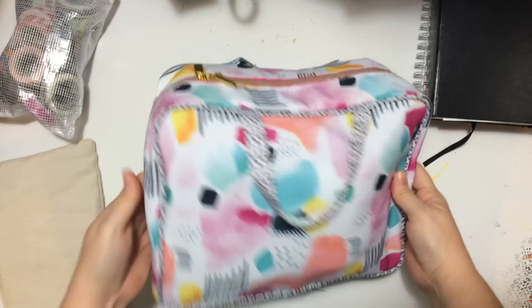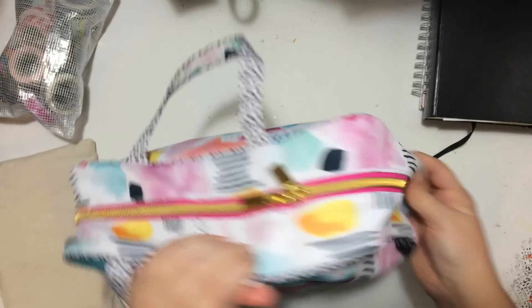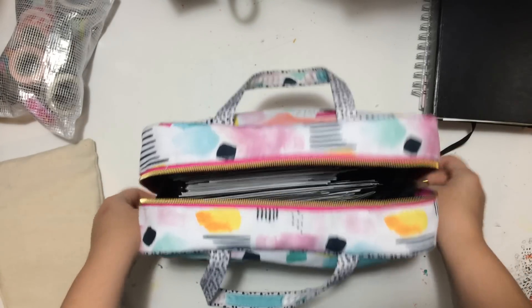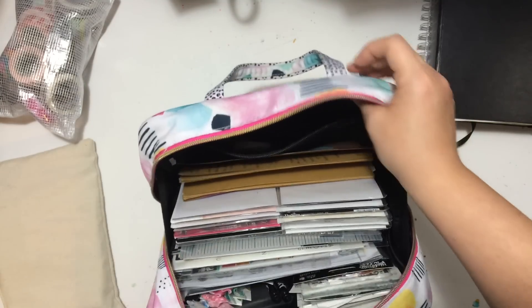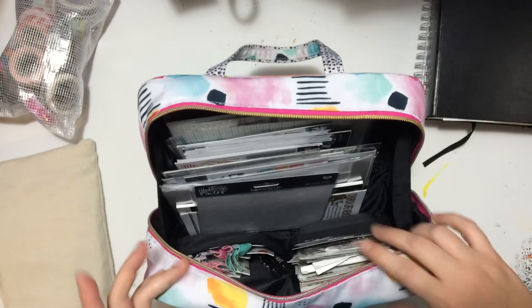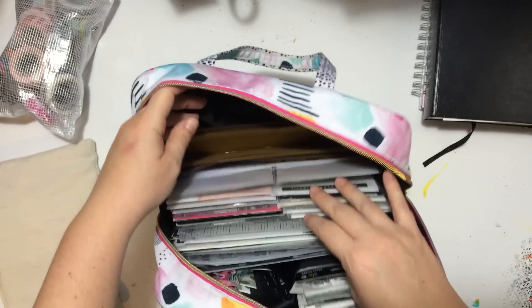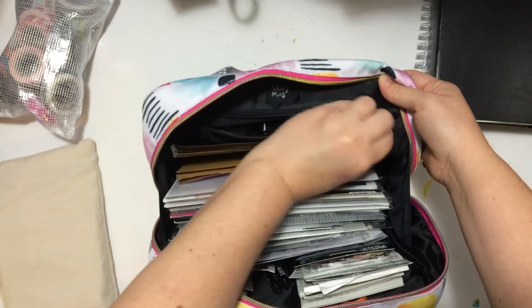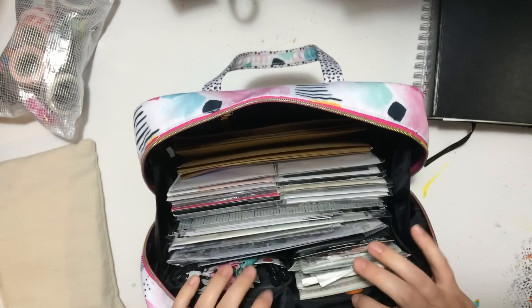This bag is from Target — I think I have seen smaller ones still on the shelves, so if you're interested it's probably still there. Basically everything fits in here, tool-wise and sticker-wise. It has a large section in the middle, a smaller pocket in the back, and then two flap pockets on the sides, and I'll go through each one.